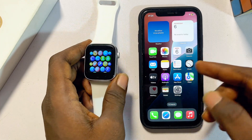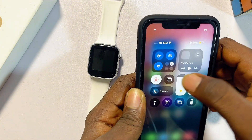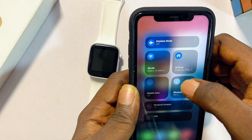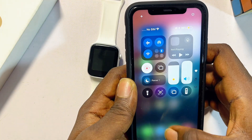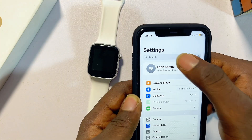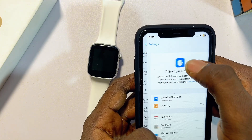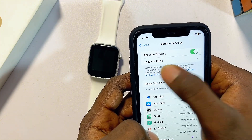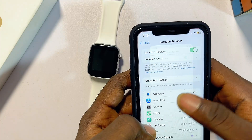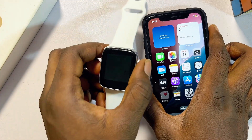First things first: come over to your iPhone and at the top notification center make sure you turn on Bluetooth. Also make sure you turn on Location Services. Head over to your Settings, search for Location, and under Location Services make sure that Location Services is turned on.